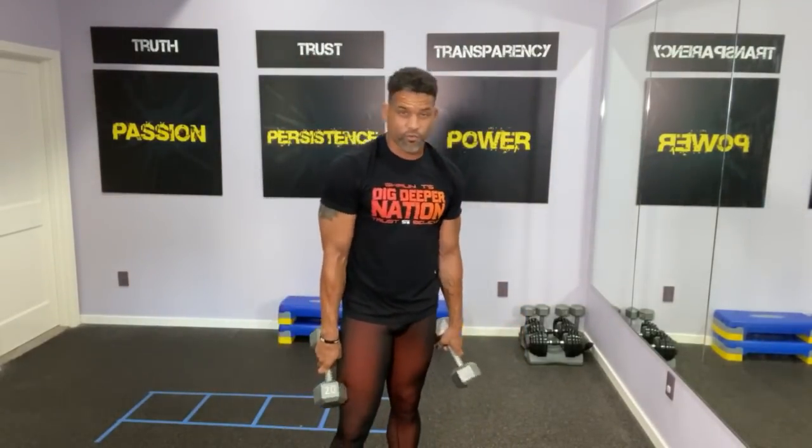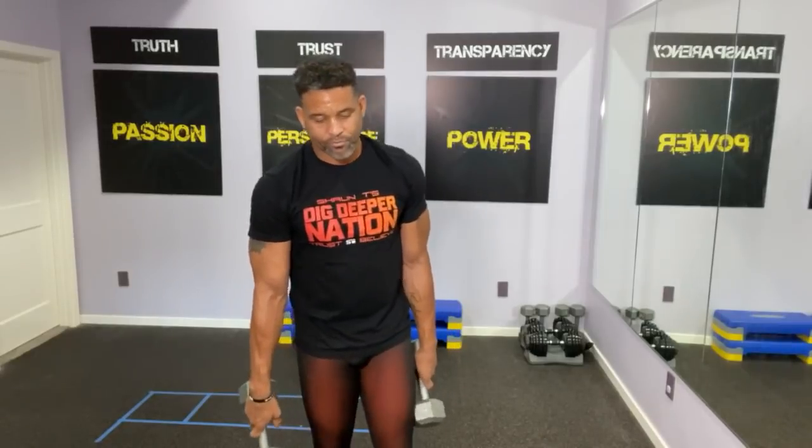I know that workout was tough. Moving on to stacking total body three. Let this serve as your break. If this is your only workout you're doing with me today, please subscribe to my YouTube channel so you can get more bonuses like this. Dig deeper — let's go.